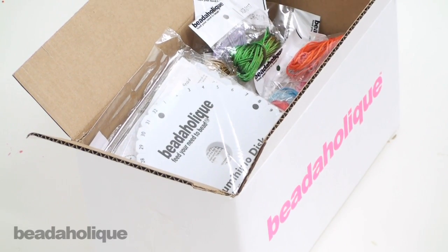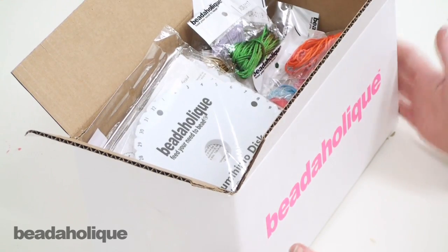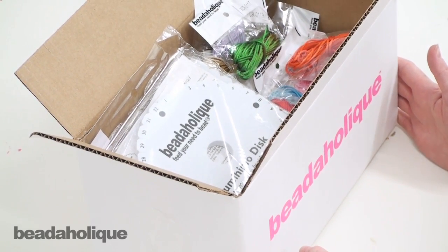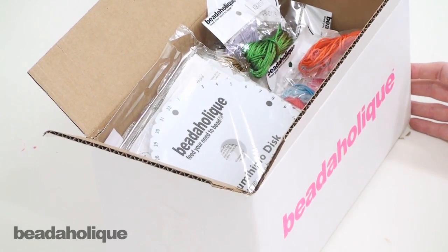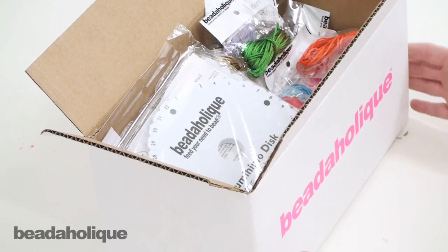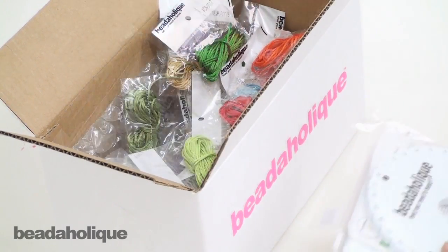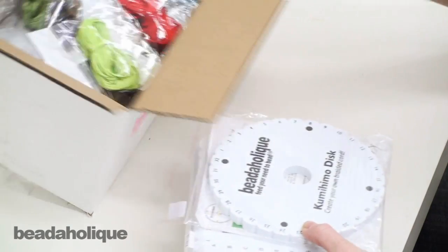Hi, this is Julie with Beadaholique.com and I have something really fun to show you today. I have a deluxe kumihimo beading kit in front of me and I want to show you everything that's included with it. It's great if you're new to kumihimo because it has everything you're going to need to get started, or if you've already done kumihimo and you're looking to add to your supplies, this is a wonderful assortment. I feel like I'm opening up a present here.